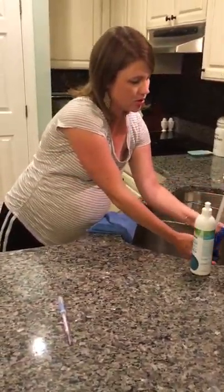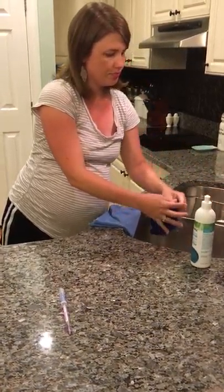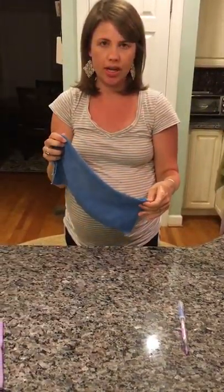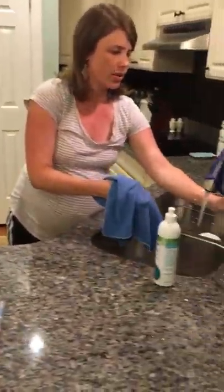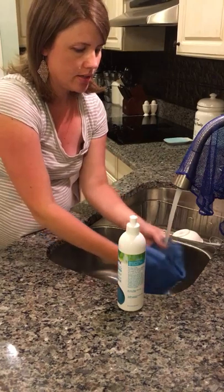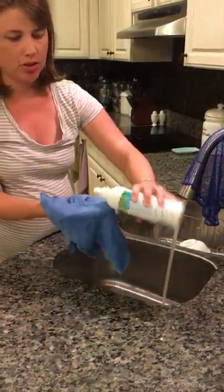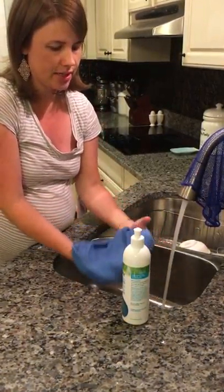If you want to make sure the cloth doesn't get smelly, rinse it out and hang it to dry. To wash the Envirocloth in between laundry cycles, run it under warm water and scrub it against itself to get the bacteria loose and out of the cloth. Some people like to use a dab of dishwashing liquid for peace of mind to clean the fibers, but it is not necessary.